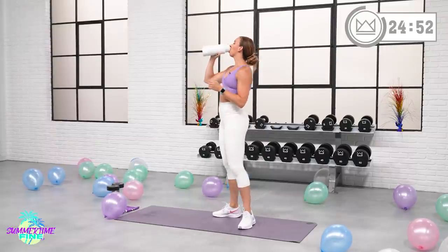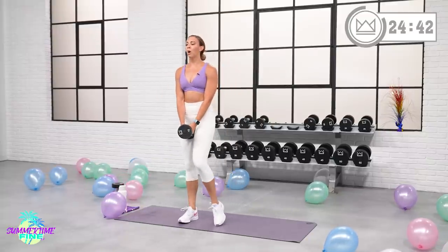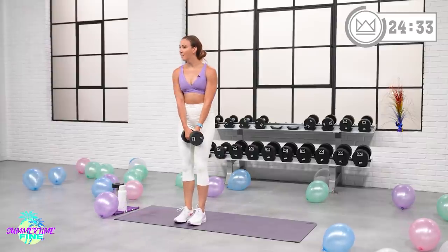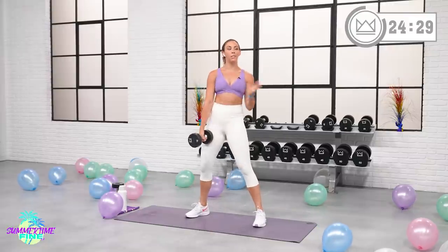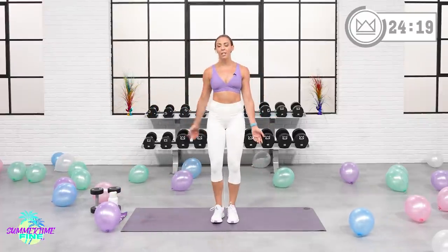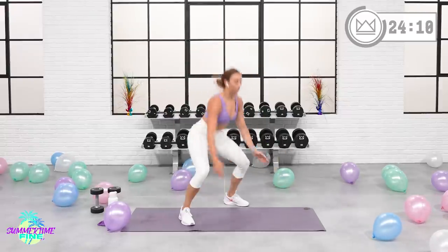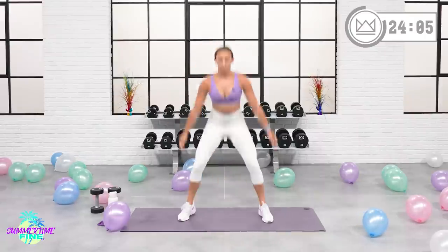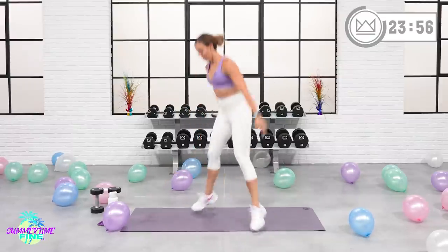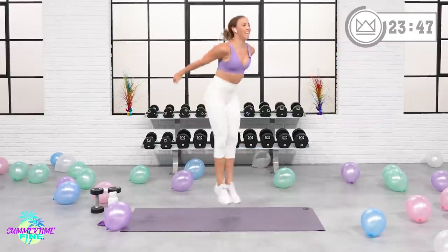Squat hop and heel click. Dumbbell is optional. We're going to open it diagonal here — this toe points forward, this one points to the side. Click. Squat, click. Whatever you want to do — stepping or hopping. Let's go in 10 seconds. I'm actually going to add that hop in. So stepping open and connect your heels, or hop and connect your heels. Open, let's go. Good. Rest — 15 seconds.